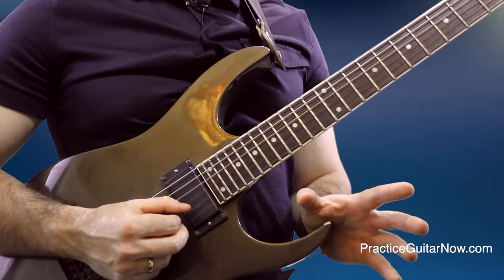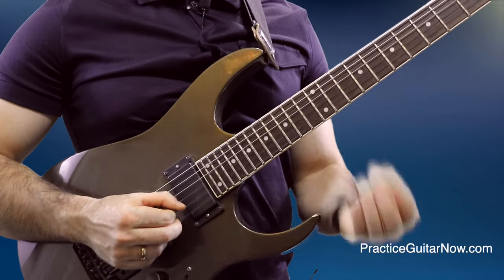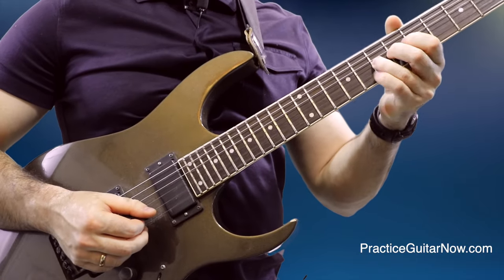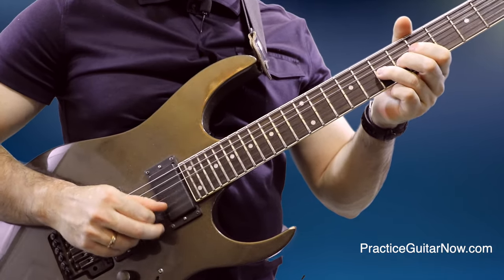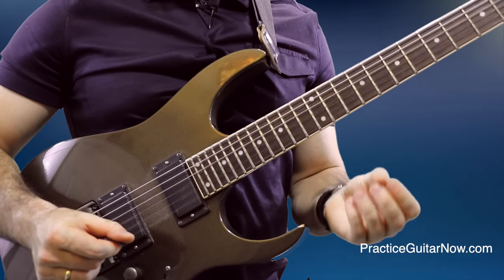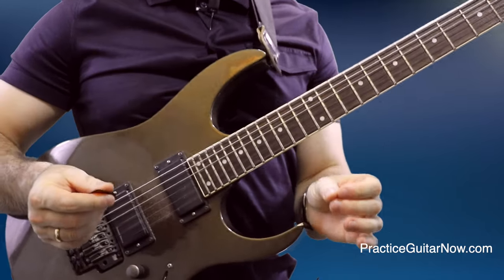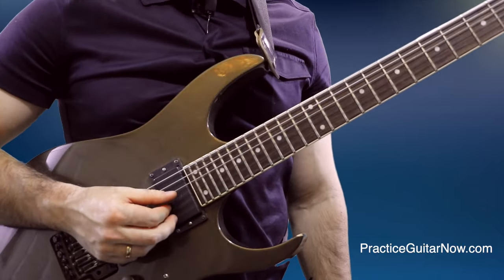The second big mistake people make when practicing pinch harmonics is they try to do them way too fast, and they never give their ears and brain time to listen and process the sounds coming out of the guitar or amplifier — to tell if they're on the right track or not. For example, if you're trying to do a pinch harmonic on the seventh fret of the G string and you play all the notes very fast, there's no time to stop and listen to each note and decide if it was a good pinch harmonic or not. All that practice time becomes a complete waste.